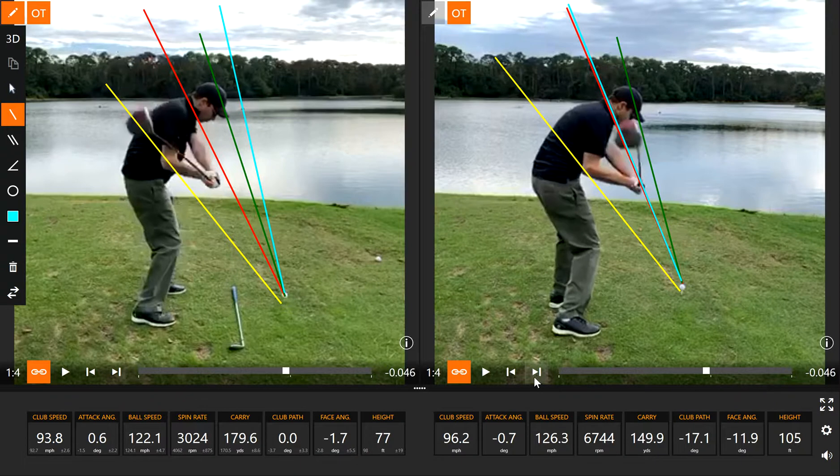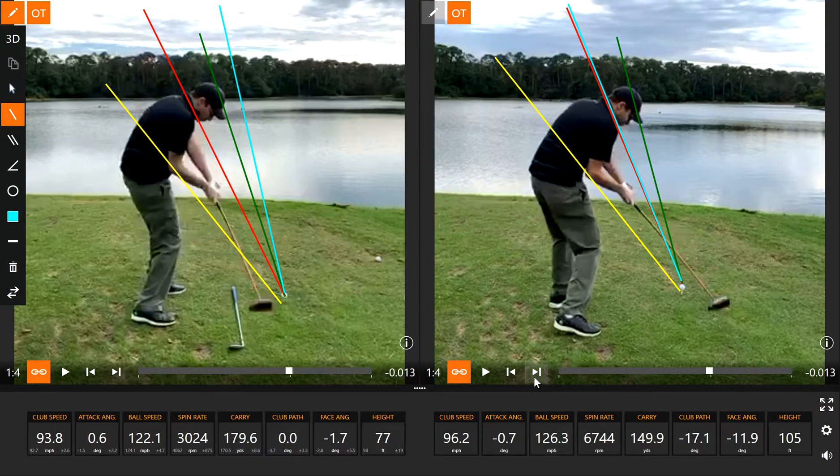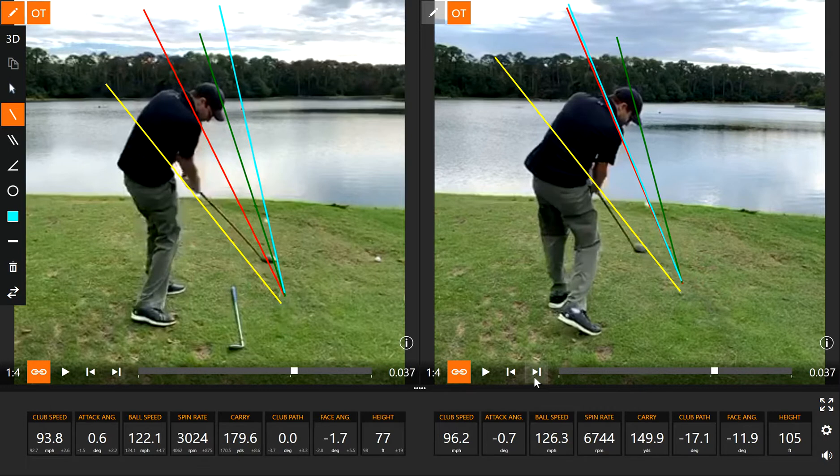As you'll see here, when the club is about parallel to the ground, notice how far back behind him the club is. On the left side, the club is way out and crossing the line on the right side. Then at impact, you can see the resulting ball flight.